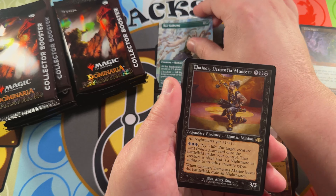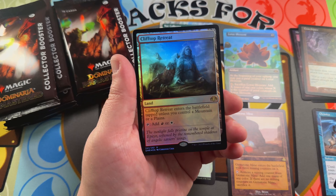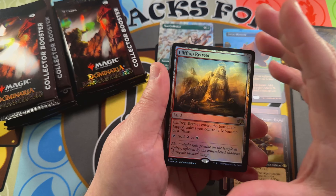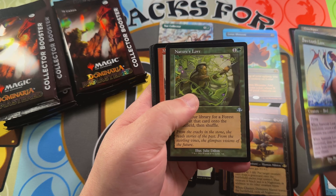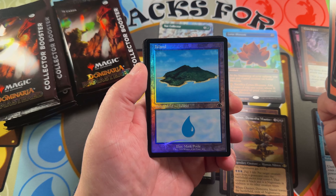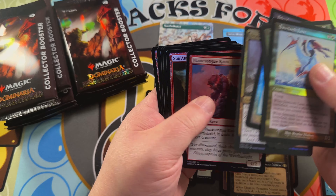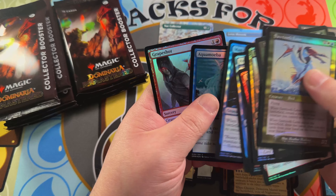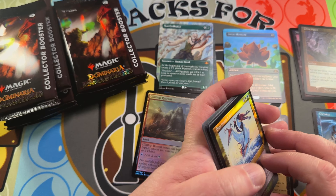Chain or Dimension Master is our retro frame, and the last pack foil is a Clifftop Retreat. Very nice — a Sawtooth Loon in our retro foil. There's that Nature's Lore I was talking about in retro frame, Mogwar Marshall, beautiful Island by Mark Poole — that's original Alpha/Beta art, very very nice. There's a Grapeshot in the common/uncommon slot.